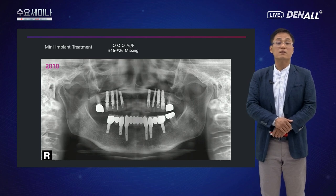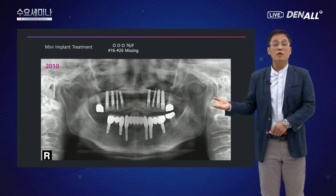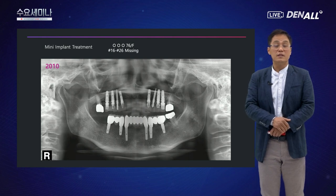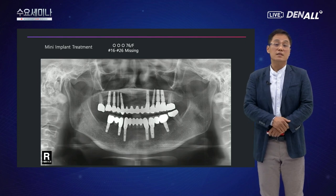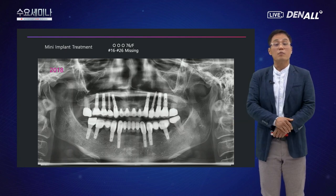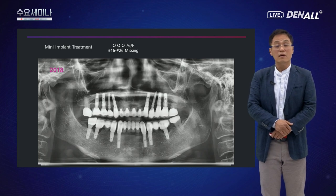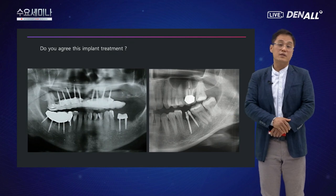또 다른 케이스에서는 임플란트 즉시 기능 시 하중을 줄여주기 위해 미니 임플란트 2개를 식립했습니다. 제거하지 않고 그냥 사용해보기로 했고, 보철까지 마무리했습니다. 2018년 기준으로 식립 후 약 8년까지 기능하고 있는데 별 문제 없이 잘 사용하고 있습니다. 케이스 선택을 잘 하면 미니 임플란트로 좋은 임상 결과를 얻을 수 있다고 생각합니다.